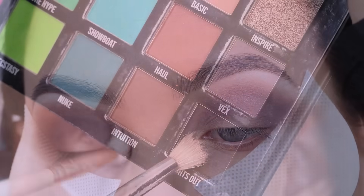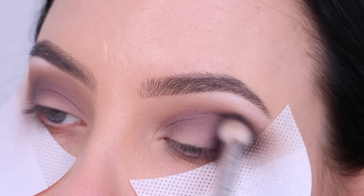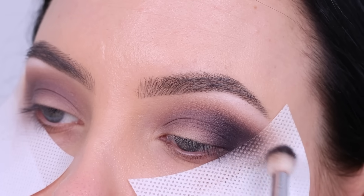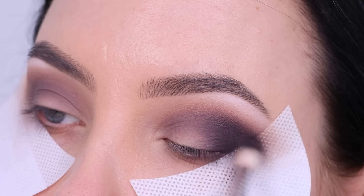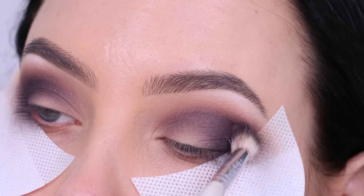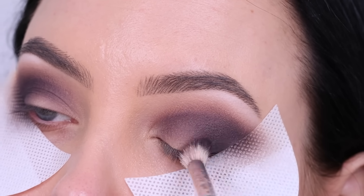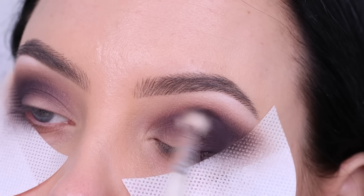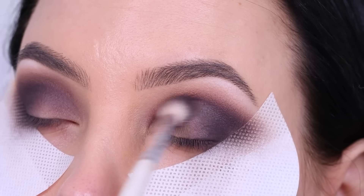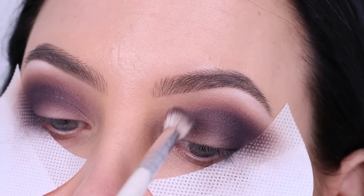Everything I'm doing on one side I'm also doing on the other side. Then I went in with the color Lights Out, which is a super black matte shade, and I'm doing kind of the same as with the previous color — starting by blending it in my outer V, and then later with whatever's left on my brush, blending it more towards my crease and the inner corner. I always use the leftover on my brush and apply the most product in the outer V area.